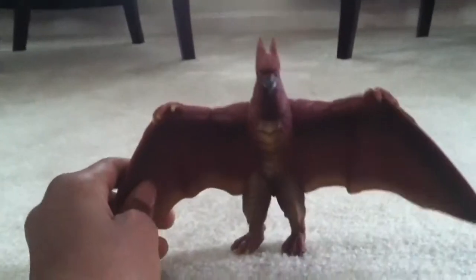Hey everybody, I am going to review two Rodan toys and two Gigantoids. So here's the first one — Rodan from Final Wars.